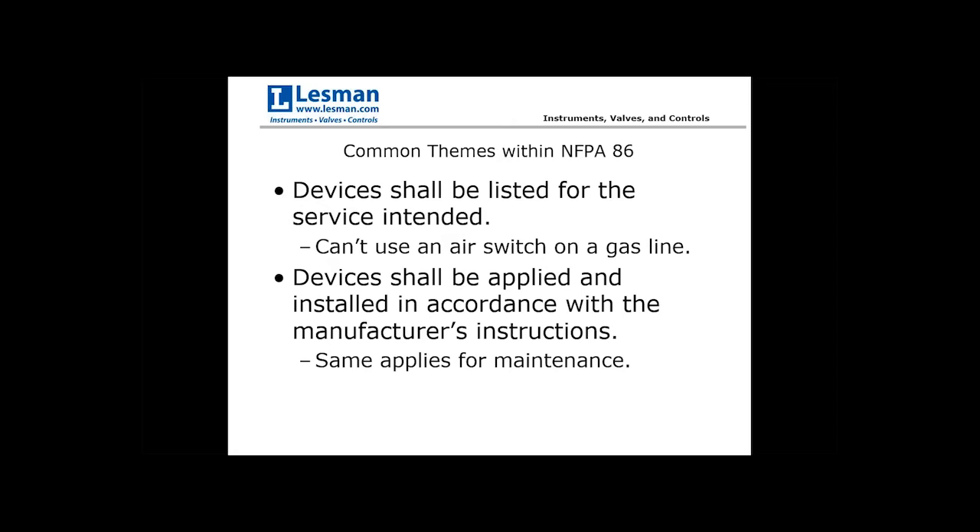As you go into the definitions and themes within NFPA 86, you see repeated requirements: devices shall be intended for the service — for instance, you can't use a switch rated only as an air switch on a gas line. All devices shall be applied and installed in accordance with the manufacturer's instructions, same for any maintenance required. NFPA doesn't want to take responsibility for maintenance of individual components, so they always defer to the manufacturer.